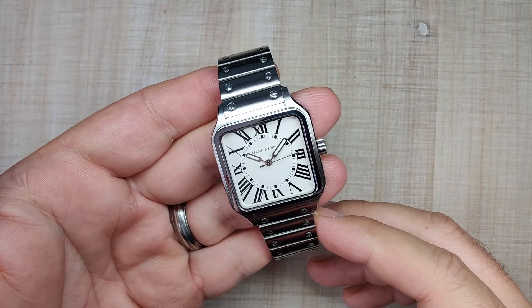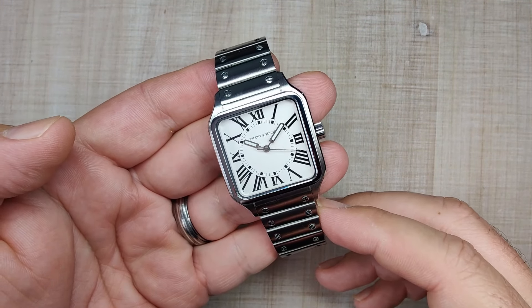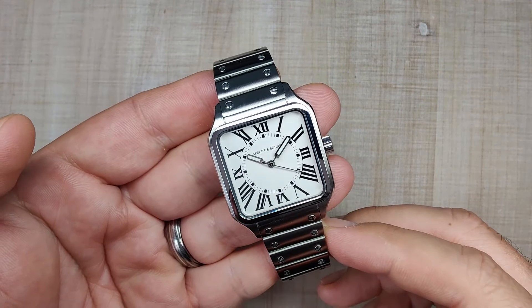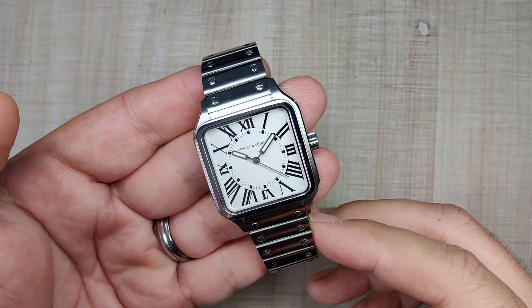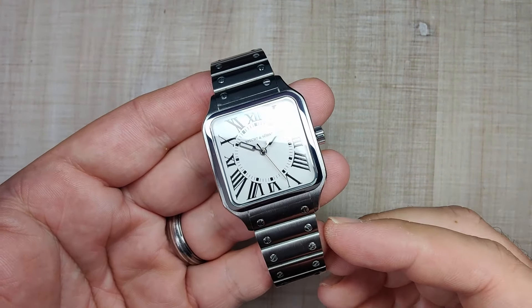Hi guys, and welcome to Escape Wheel Watch Reviews. My name is Steve, and today we're going to be reviewing the Specktonstone SP0019. I received this watch for free. I don't have to send the watch back, but no matter how I get a watch in on this channel, you're always going to get my honest opinion every single time.